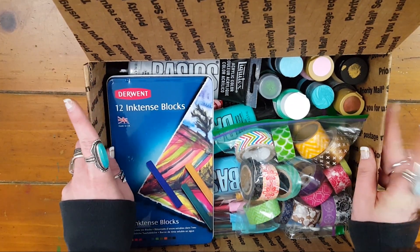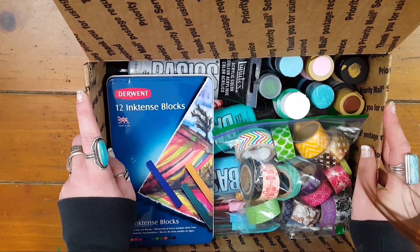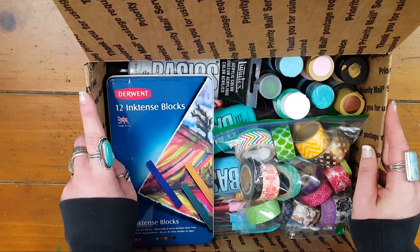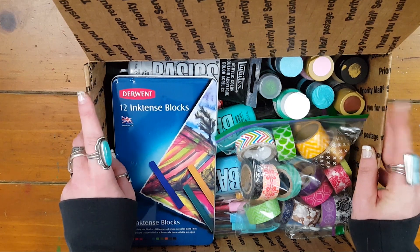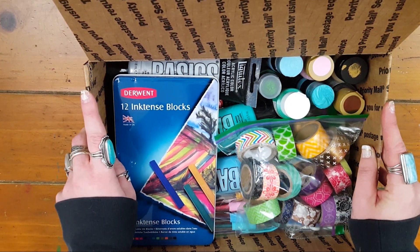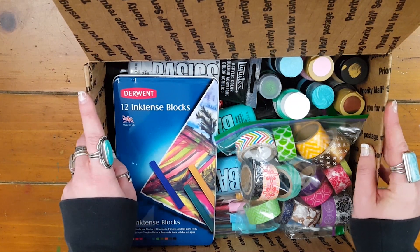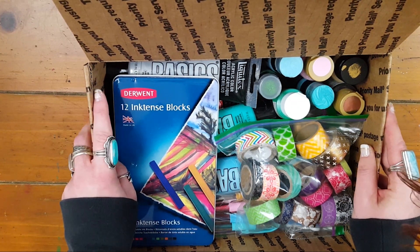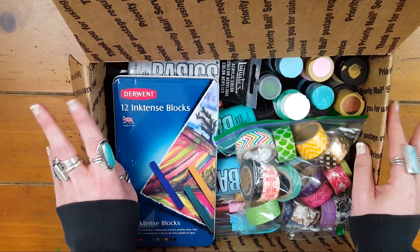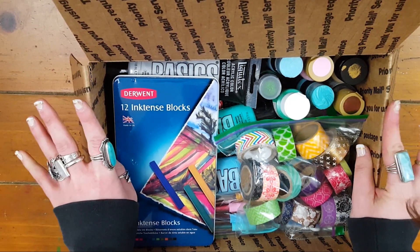If you have any questions about anything in this lot just shoot me a message and I'll try to get back to you as soon as I can. If you buy a flat rate box and then buy a single item and I can fit it in the flat rate box, I will do that and refund you the shipping of the single item — that will be on a case-by-case basis. So without further ado let's just get into the lots.